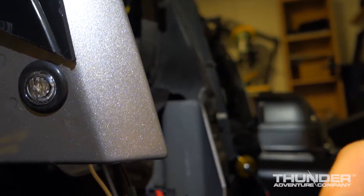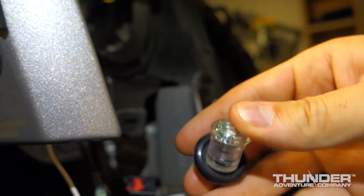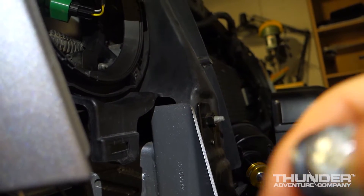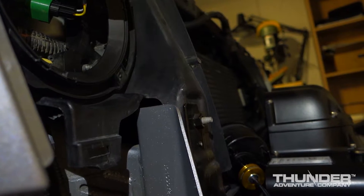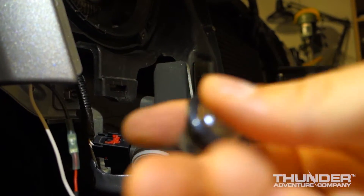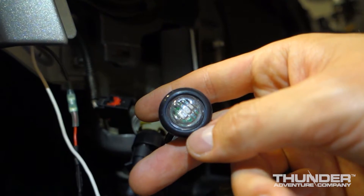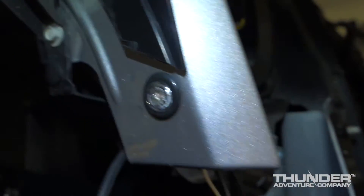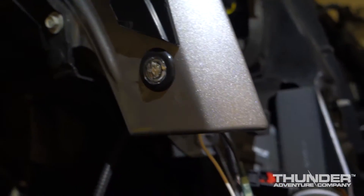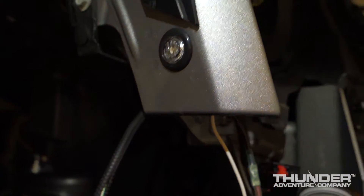Even the grommets that come with the Poison Spiders have such a recessed lip that they don't even fit snug. You can see there's like a sixteenth of an inch all the way around still for dirt to get in. The truck light LEDs fit inside the grommets much nicer — it's a perfect fit with no play. So I like the truck lights better for a lot of reasons: the color is better, the fit's better, the lens is clearer, and you don't see that green circuit board in the back.